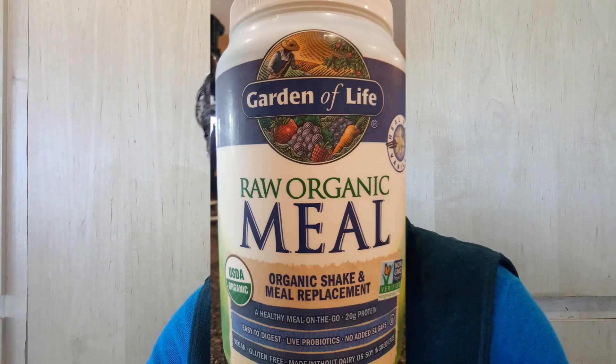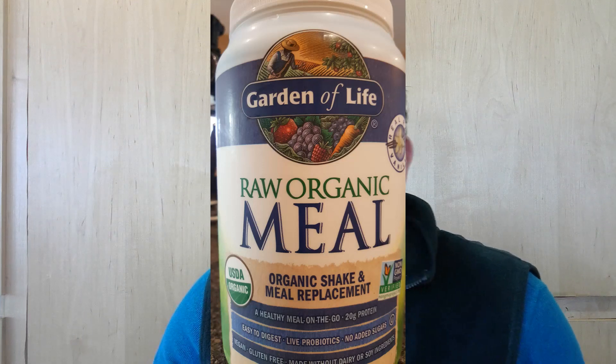This is my big boy sippy cup from which I drink two protein shakes a day. It's the Garden of Life Raw Meal and it's got 20 grams of protein in each shake. Eight ounces of water plus a scoop, and it's really easy to drink down — make sure it's cold.